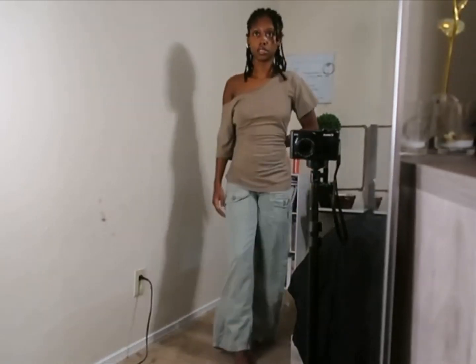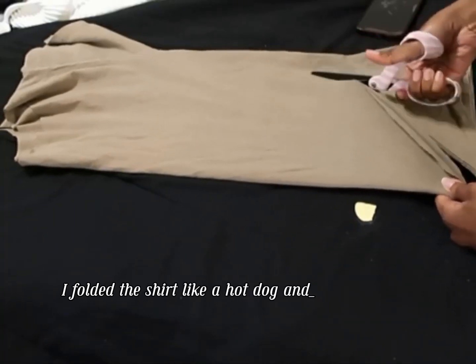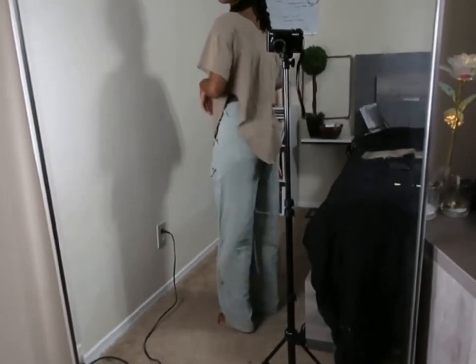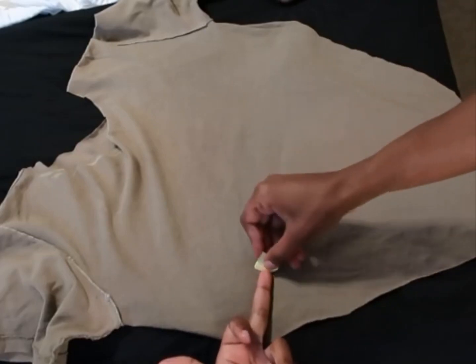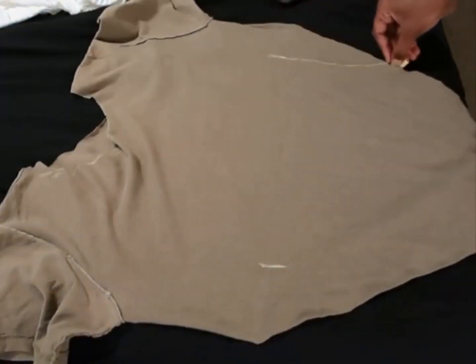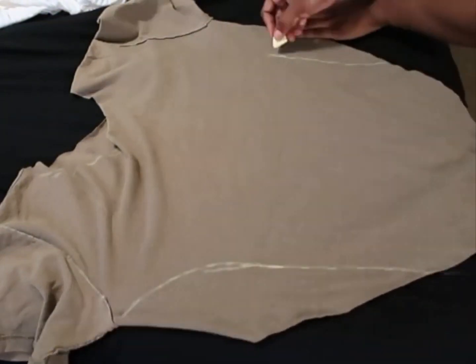Should I cinch it in or something? So I fold the shirt in half and just cut it at the bottom like that to give it the swoop effect. But then the shirt is still too big, so I just decided to cinch it in. I took three inches off each side, using my middle finger as a guide, connecting the lines and pinning it.